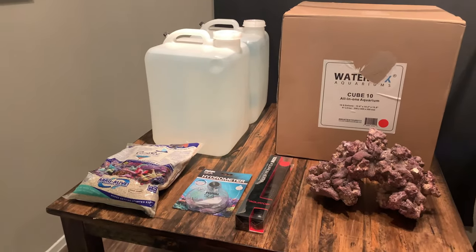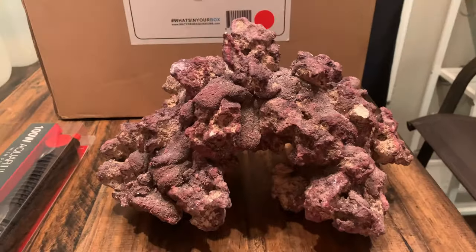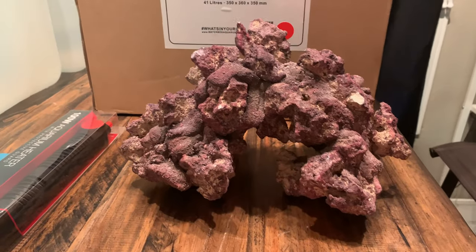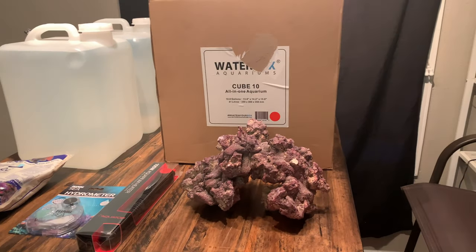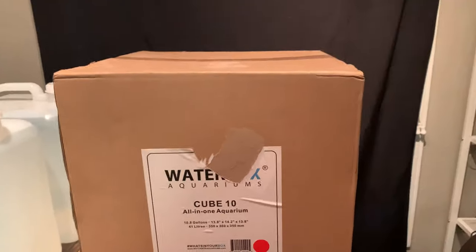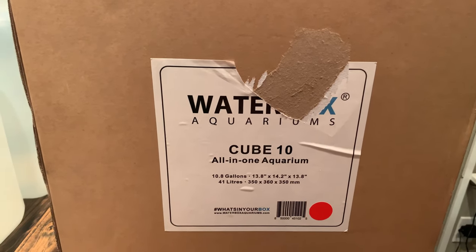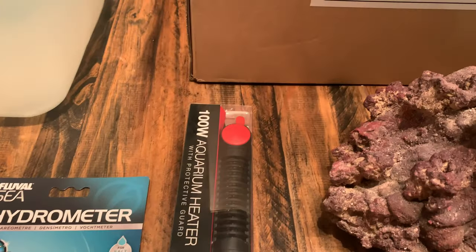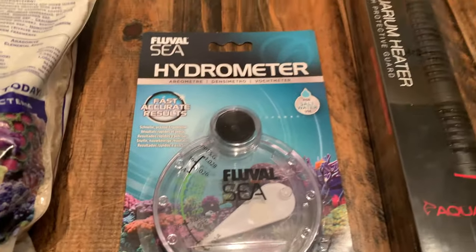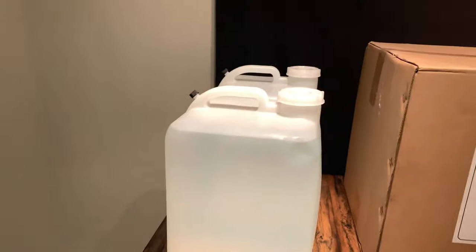Here is all the supplies I have to start my first saltwater reef. I have my live rock - I like the structure, there's an arc the fish can swim in and out of. It's not too big because I only got a 10 gallon. I got a Water Box - they had some of the best reviews online and I like their build, it's all-in-one. I got a heater, a hydrometer, some live sand, and also 10 gallons of pre-made saltwater from my local fish store.